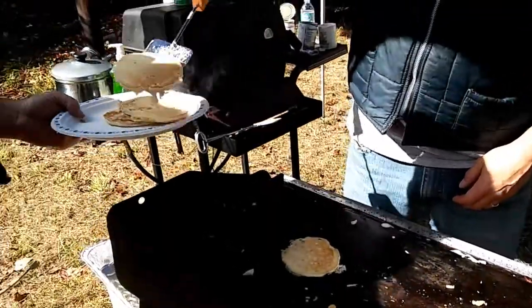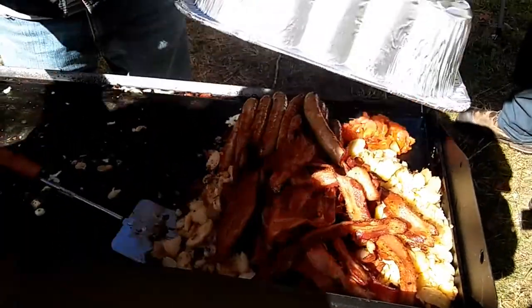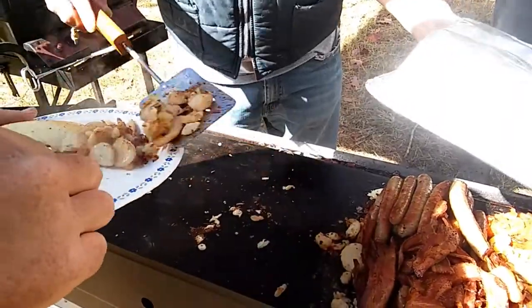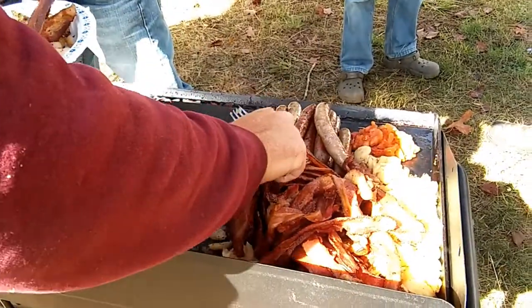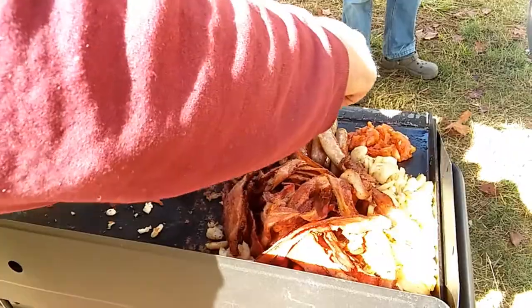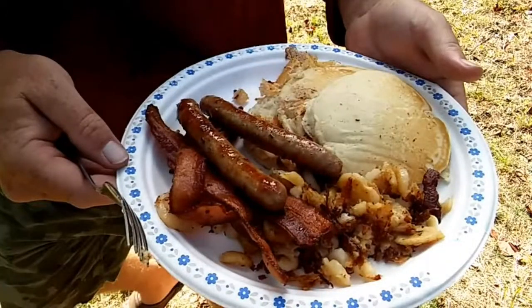Here we are — a plate of pancakes. Let's get some of the other goodness on there: some of those potatoes, more potatoes, and we're going to grab some bacon and fork some of that sausage. Would you look at that? That is the Denali Pro 3x breakfast. Cook it up today.